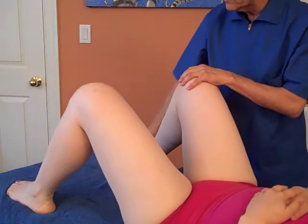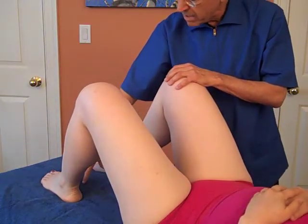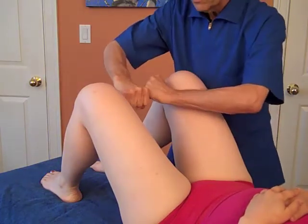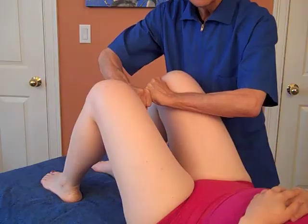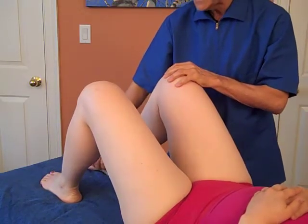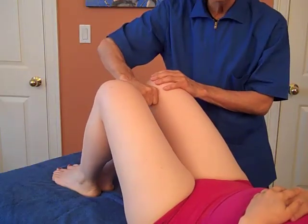Then you ask the person to make their feet parallel and about eight or ten inches apart, and you're going to use two fists, and you're going to have the person squeeze — that's the adductor longus. Then you have them put their feet actually together, and with one fist, this is the adductor brevis.